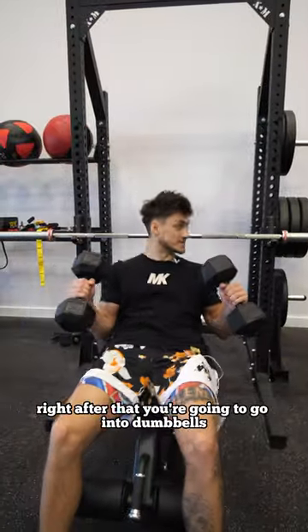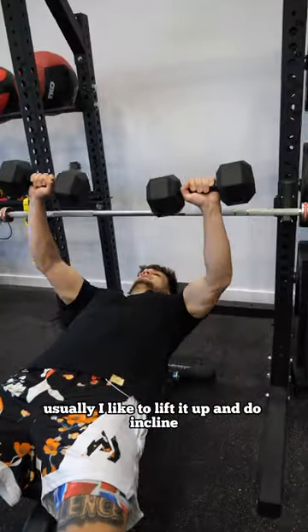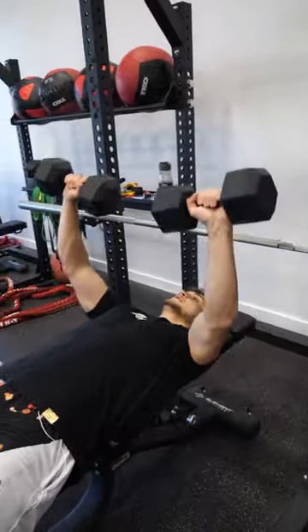Right after that, you're going to go into dumbbells. Usually, I like to lift it up and do incline, but this is fine too.